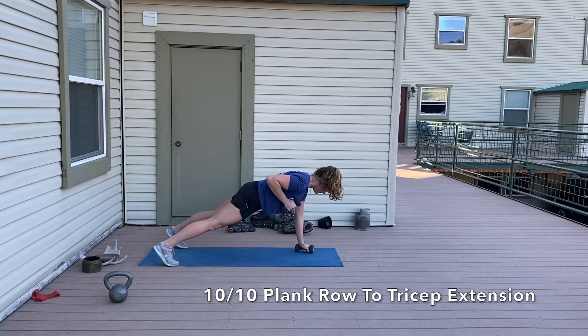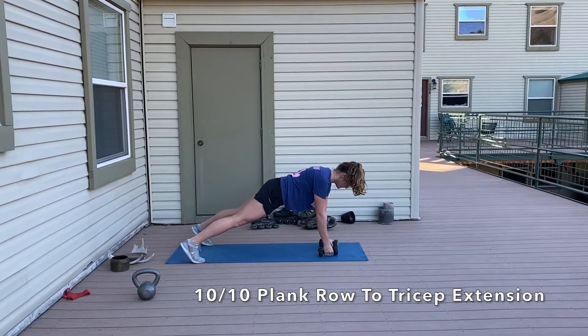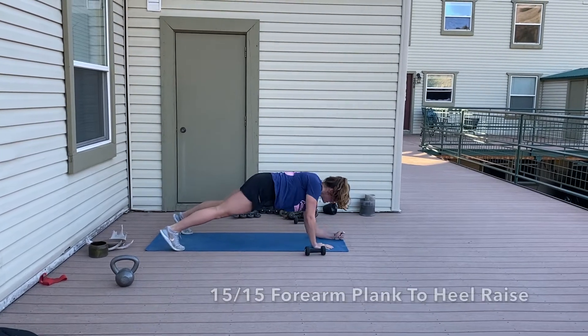We'll start off with 10 each side of a single arm plank to tricep extension. I did 20 when I did this because I have smaller weights — if you've got larger weights then that's perfect. Make sure the hip of the hand that's rowing is staying down.